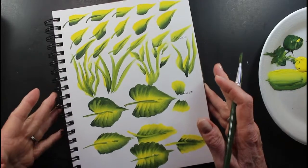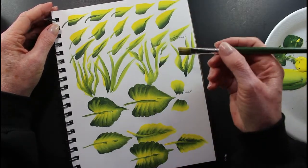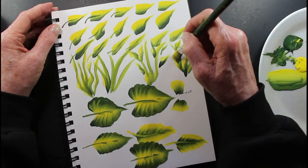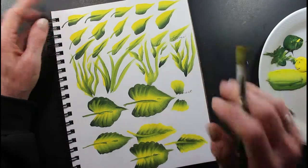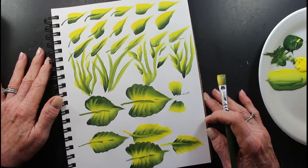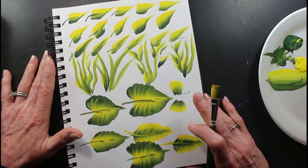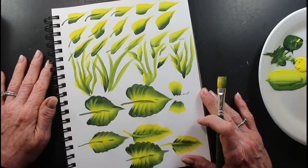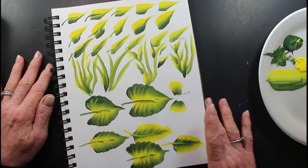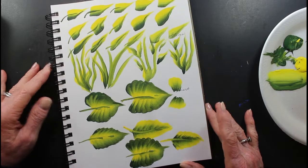And you'd put your yellow vein down that leaf. Okay, that's it for the leaves. I like these — I like to add my little slider leaf. But anyway, thanks for being here. I'm glad you are. I appreciate it. I had fun doing this. Y'all take care. Come again. Have a good evening. Bye-bye.